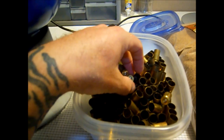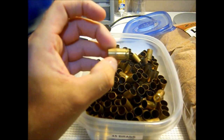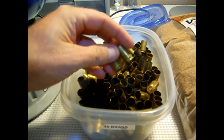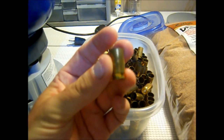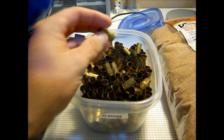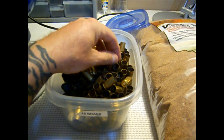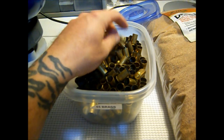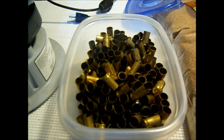We got some .45 ACP brass. This is probably three-time shop brass — a mix of PMC and other stuff I found at the range. You can see it's relatively dirty. I reload with 700X and CCI primers. The majority of this is primed brass. I prefer to clean it with the primers in so I don't have to dig out flash holes and primer pockets.